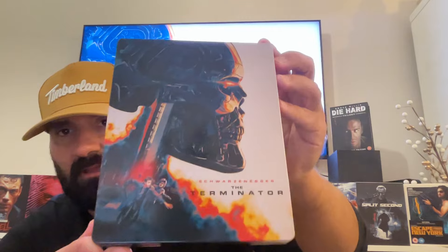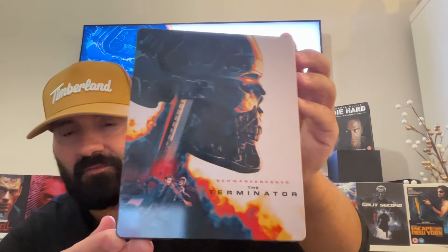Hi there guys, Luis from Vintage Action. It's good to be back with you guys. Today I'll be talking about the Terminator on 4K — this one here is the steelbook.